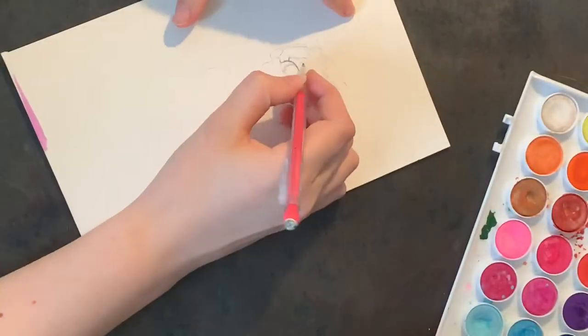Hey y'all, welcome to my channel! You ready to make some magic? Today I'm going to be drawing Luna Lovegood in my style from the Harry Potter series. So let's get painting.